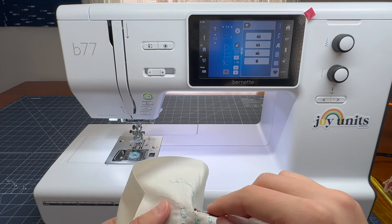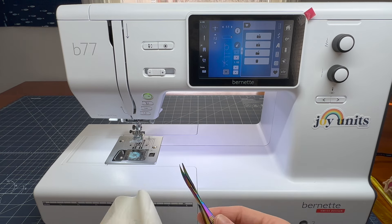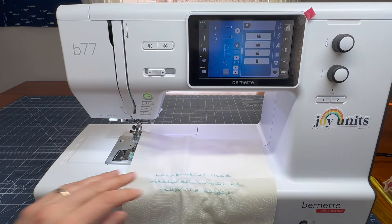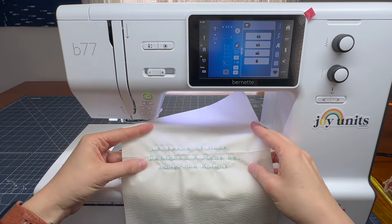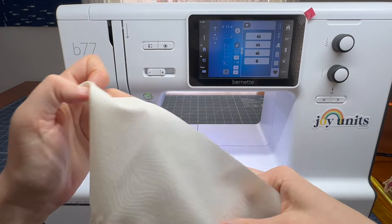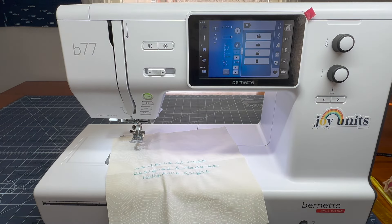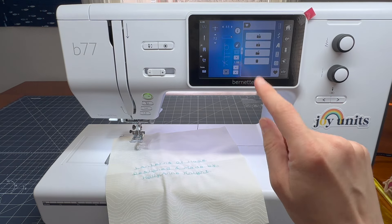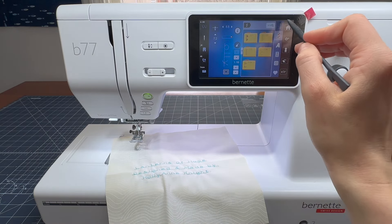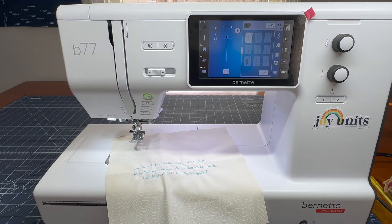We'll flip this over to the back, pull that back, and trim the threads to tidy up. You can use Wonder Under to fuse this, or simply fold under your raw edges and applique it onto the back of your quilt, or stitch it on the diagonal to make a lovely little corner label. So there you are — the ability to use the amazing alphabets on your Burnett B77 to make a quilt label, how to line up stitches to spell words, and how to save frequent phrases for easy access. One last thing: remember to hit that plus one more time at the end to return to your straight stitch for normal sewing. And you are ready to rock!